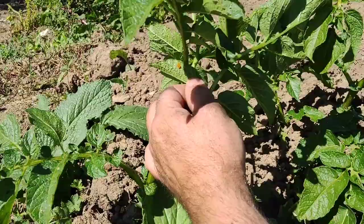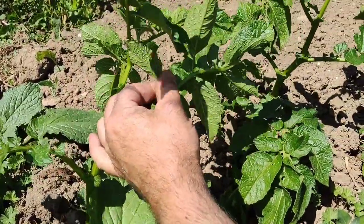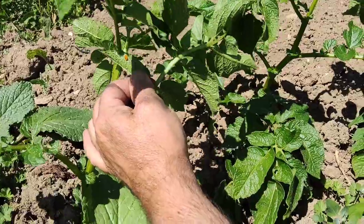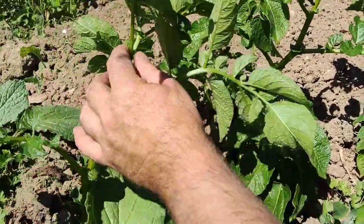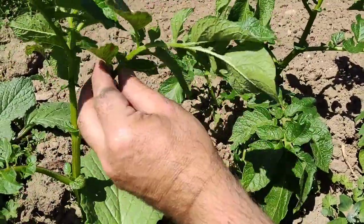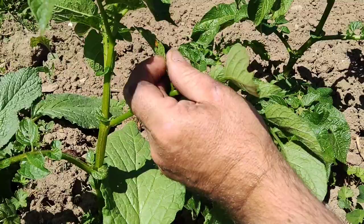If you live in the UK, it is a notifiable pest because these things are pretty devastating, a bit like locusts. They get onto the plant and chomp on the leaves and you think you've just got slugs, but it ends up being these little blighters.